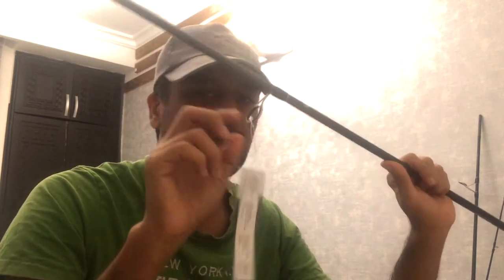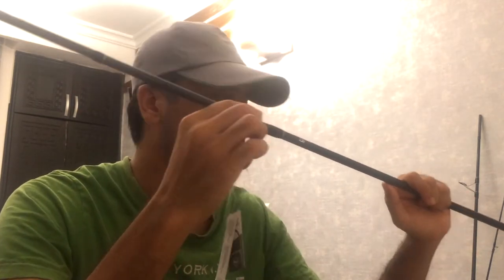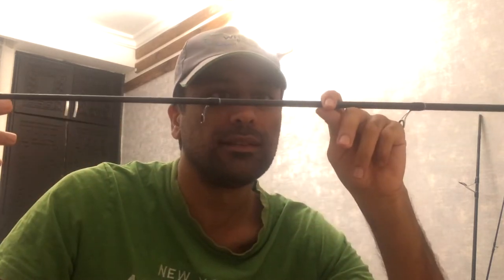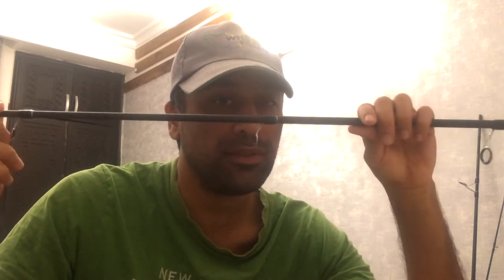This is the second piece of the rod. One of the significant features of this rod is the way the carbon wrap has been wrapped around the entire length of the rod. This is the main feature of the rod.